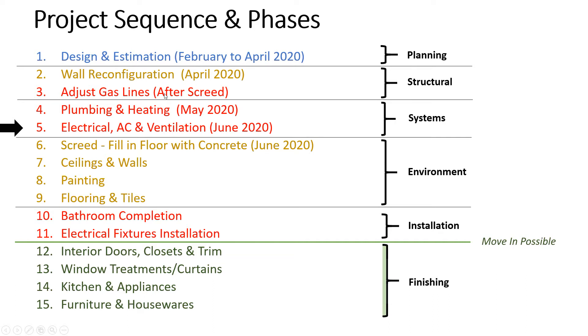For example, you can adjust the gas lines and then wait until you have the money or time to do the plumbing and heating — and once you start plumbing and heating you should finish it together. Then you can wait and do the electrical. That's how I define these project sequences and phases. There are also common trades needed, but they fall under a phase: a planning phase with design and estimation where you're thinking about it but not yet committed to construction.